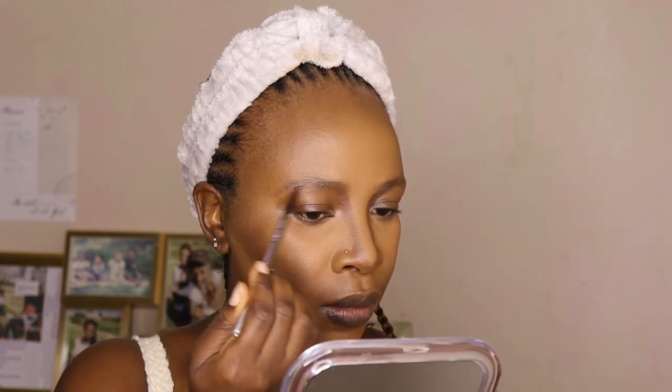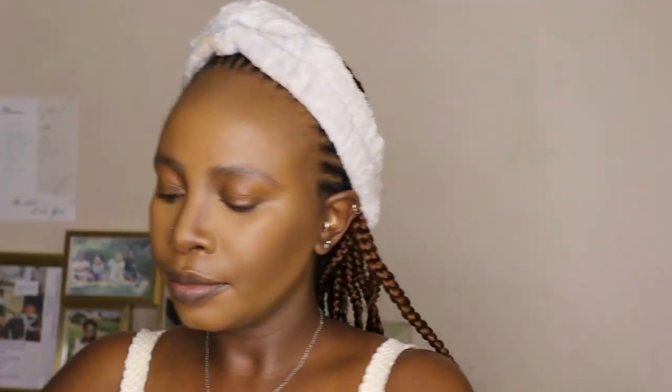Next I'm going to fast forward through my eyebrows because they do take long. I'm not a person who likes very bold, in-your-face eyebrows, so I'm just cleaning them up using the contour palette in the same shade as my foundation. I'm happy with the result.